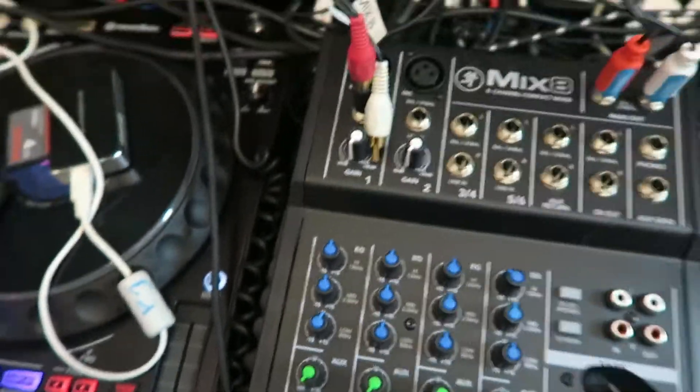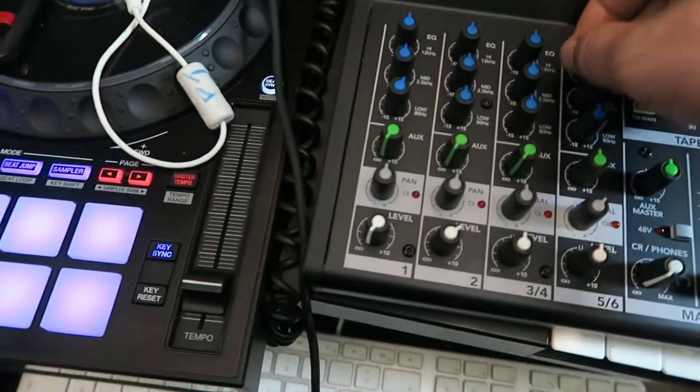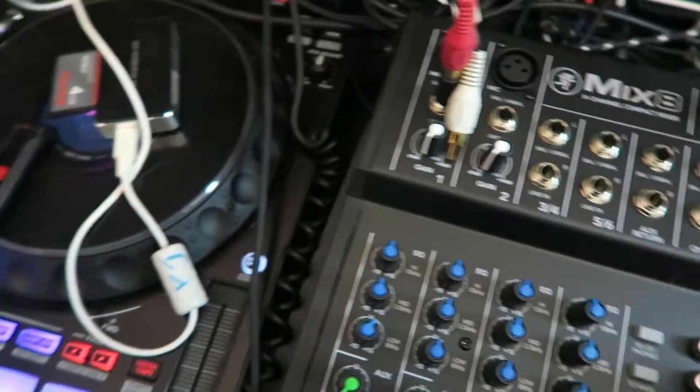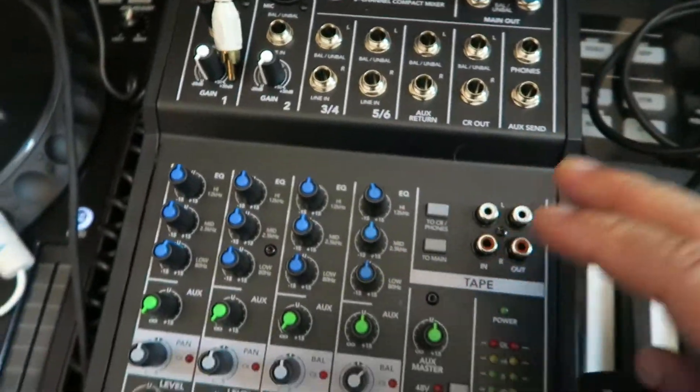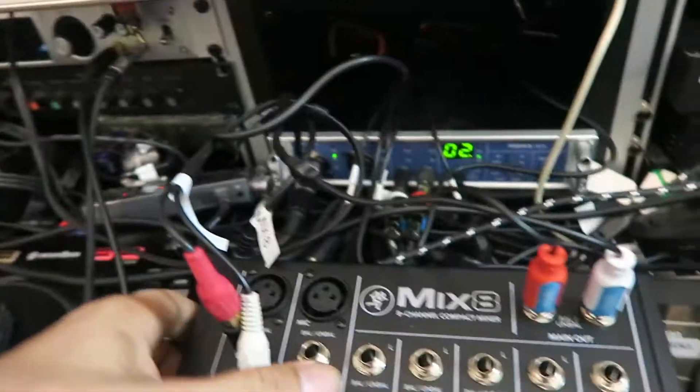A lot of people are going to use this for podcasting, but there is one flaw that really makes me dislike this mixer in quite a big way. If you're thinking about buying this mixer, sound quality wise it's great. The only thing I will say is there's no power button. If you look around the back, you've got a power socket just there.